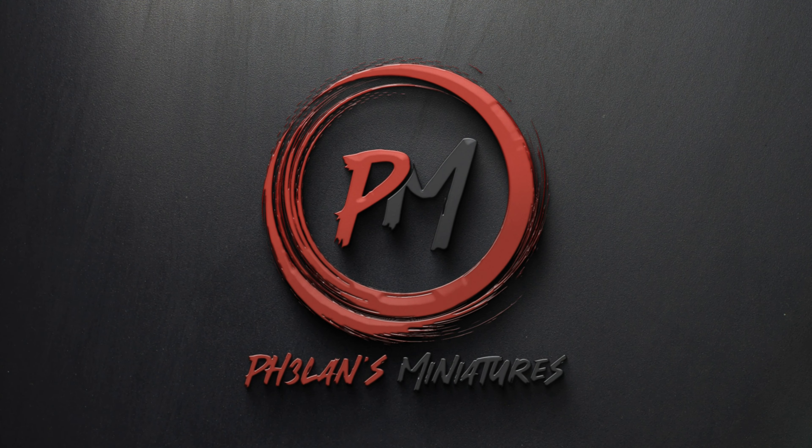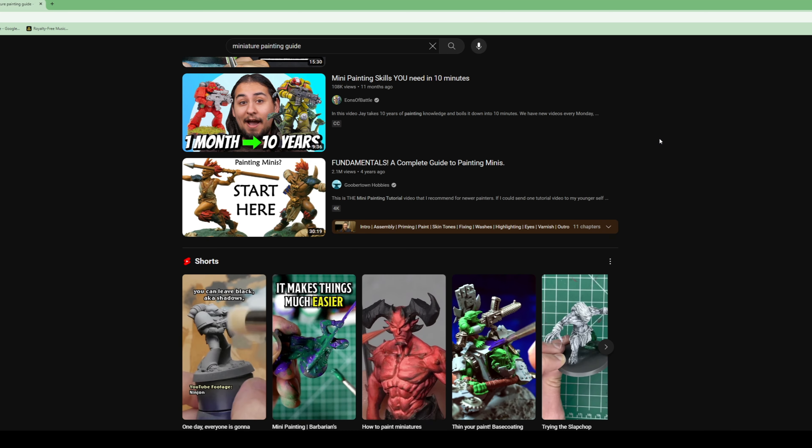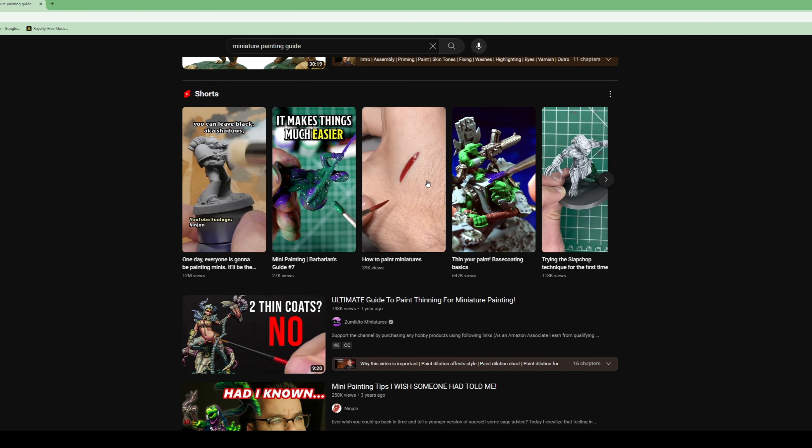In today's video I'll be looking at 10 common misconceptions I at some point believed about miniature painting and building. Hey guys, I'm Zoltan and you're watching Falun's Miniatures.